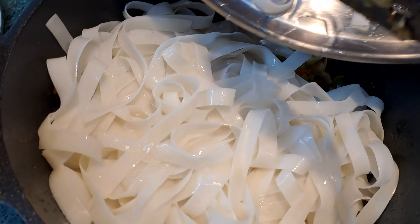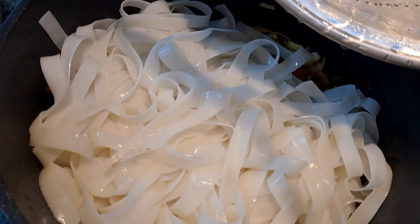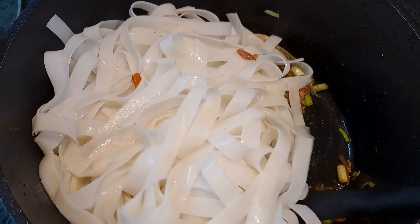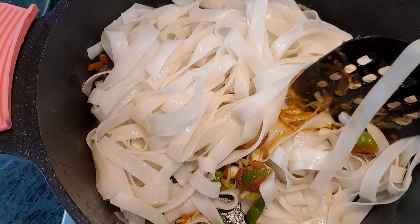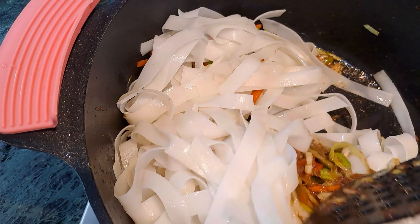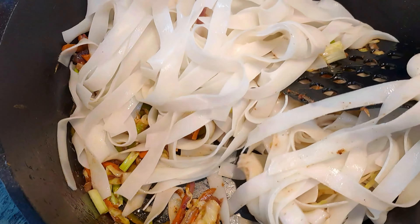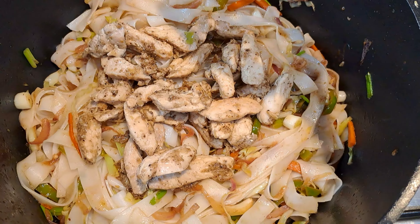Add in the rice noodles that we prepared. Mix the noodles nicely with the vegetables, then add in the prepared chicken. Mix again and you're all good to go.